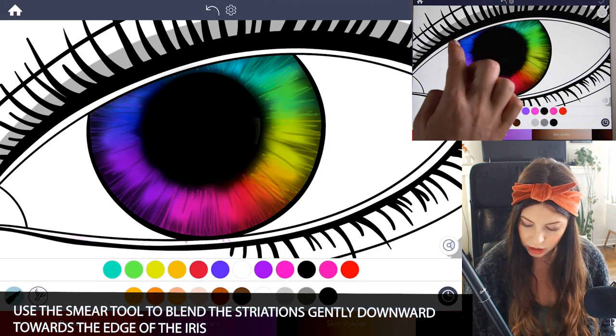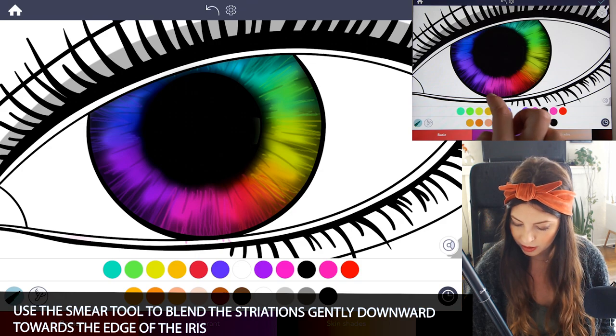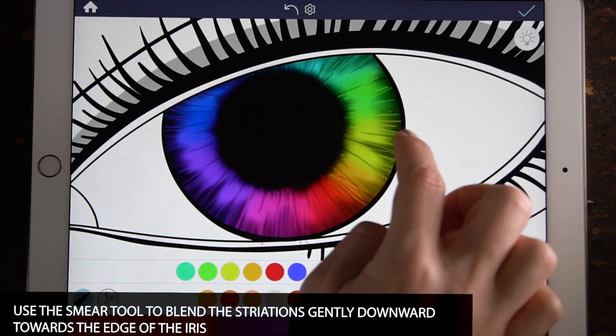Go back to the smear tool with the same settings. I'm going to blend the striations into the black part of the iris, just blending downward on the edges.